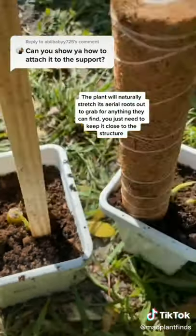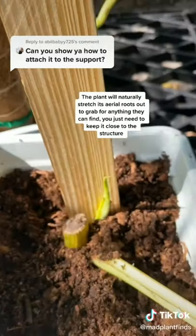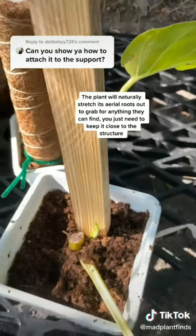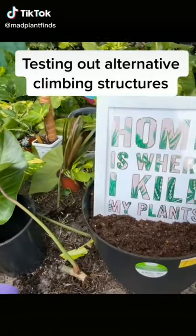Once they're done you'll see they're sitting nice and firm. You don't have to add something to attach it, but some people just like the extra stability. Moss poles aren't everyone's cup of tea, so let's test out some different things and see if pothos will climb.